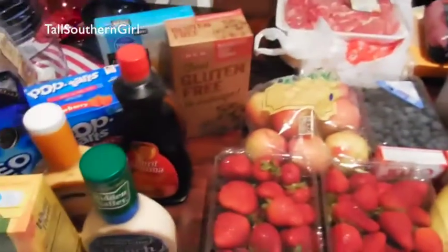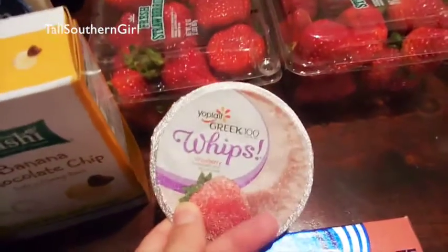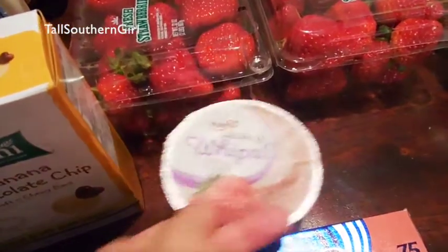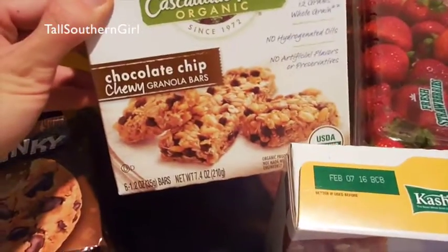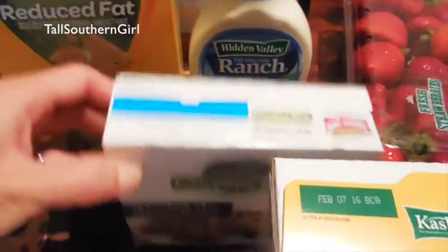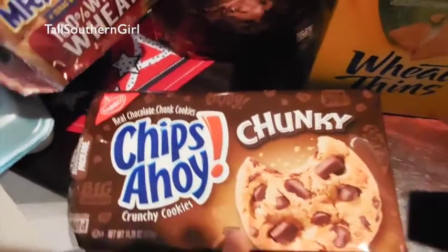Over here is just some extras. I got some tinfoil, some Yoplait Whips Greek yogurt — I had a coupon to get one of these for free so I thought I'd try it out. Some Kashi bars and some organic granola bars — these were really good.